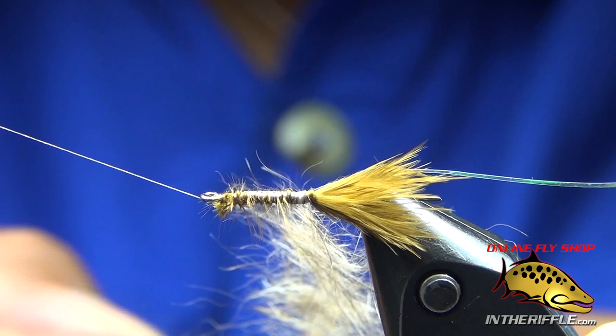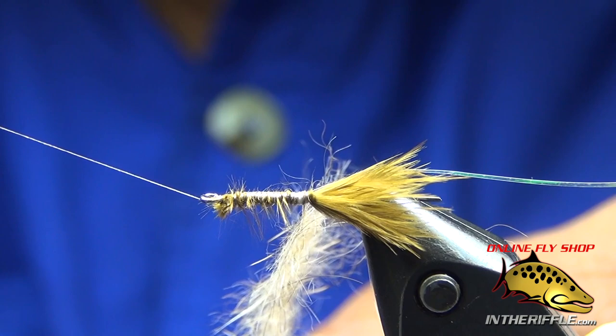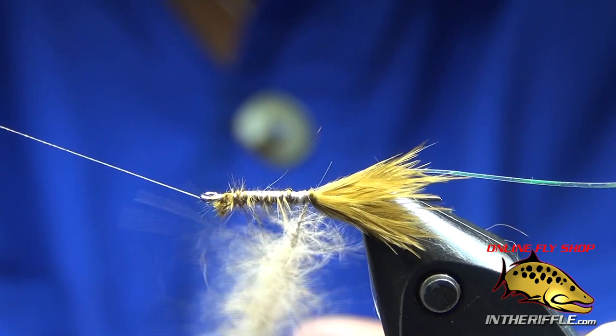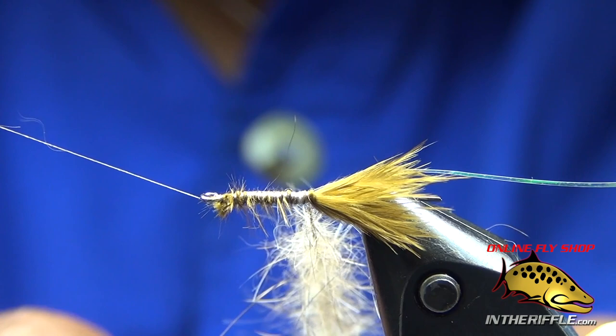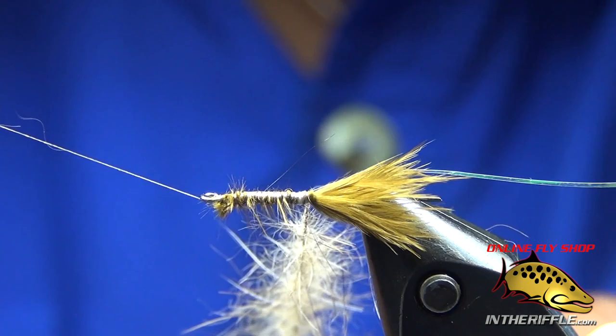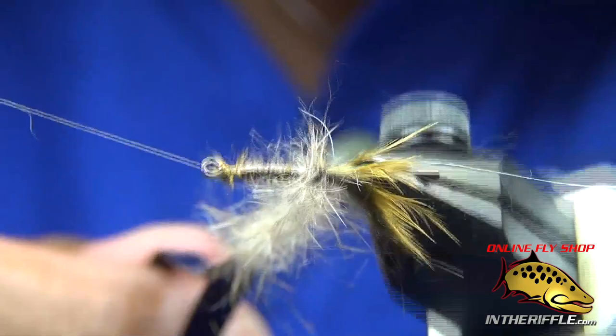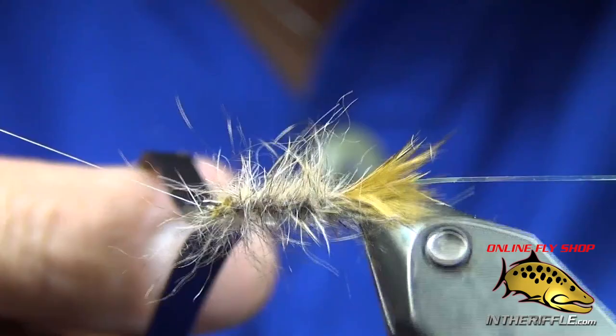It's got those real spiky pieces in there, long and short soft pieces. Really looks buggy when it gets wet. Get a good spin on the dubbing, create my loop and my brush. This is one of the few times where I actually use my vise and spin, wrapping the dubbing by spinning the vise. Bring it up to the front and tie it off.